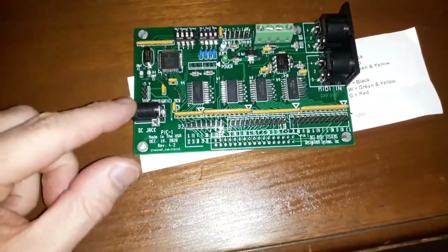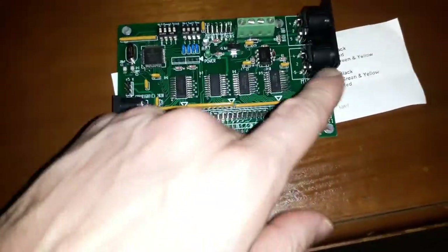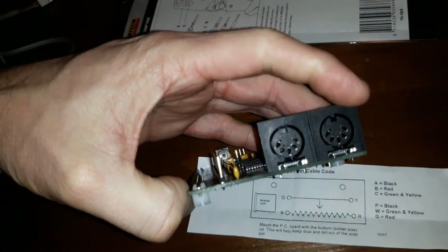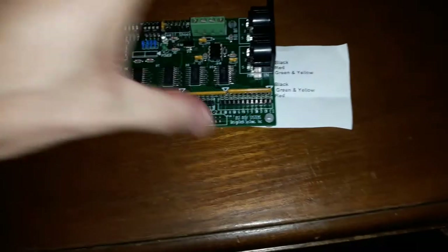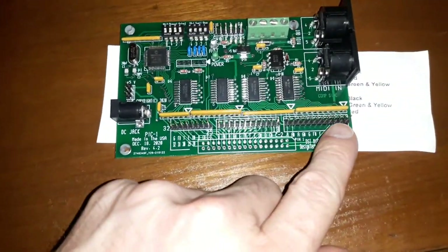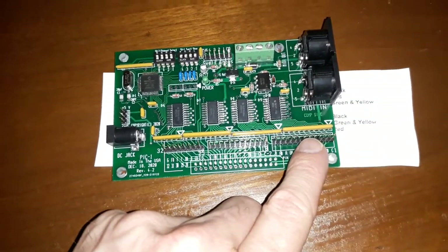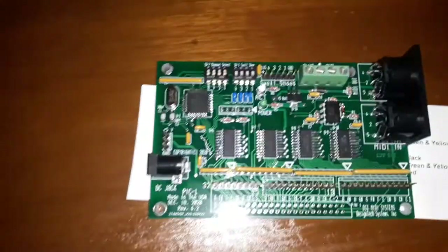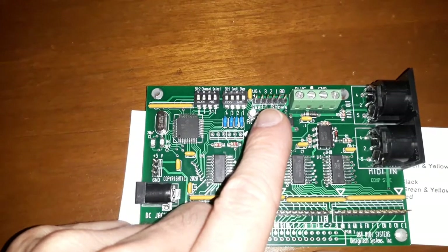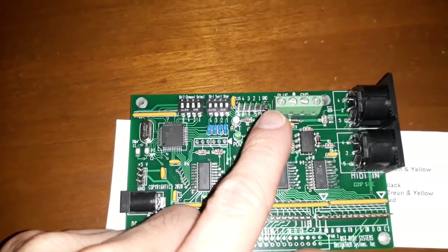You can see here we have the DC power input, the MIDI in fitting and the MIDI out, and then all of these pins correspond to the full 32 notes — the 32 switches of the pedal board.